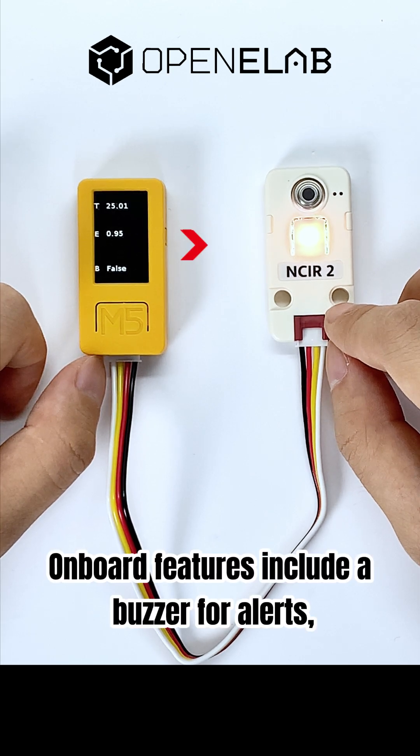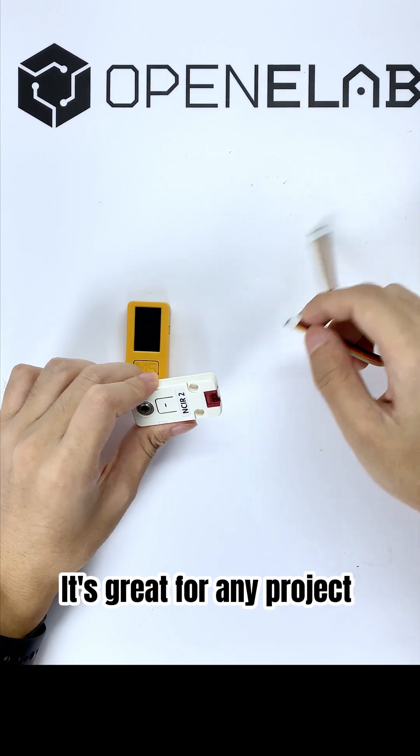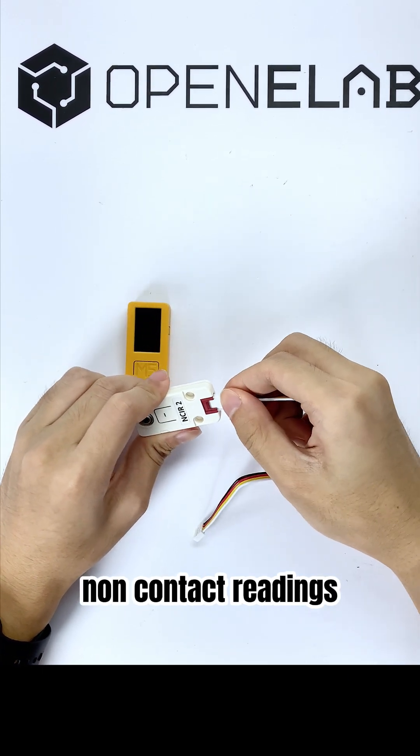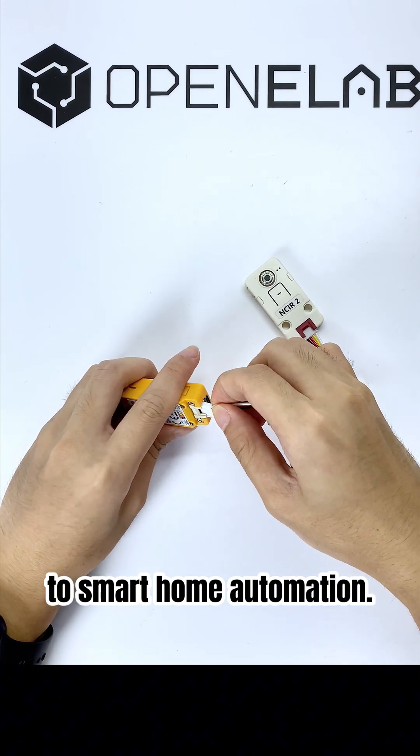On-board features include a buzzer for alerts, an RGB LED, a function button and a reset button. It's great for any project needing accurate non-contact readings, from motion-triggered alerts to smart home automation.